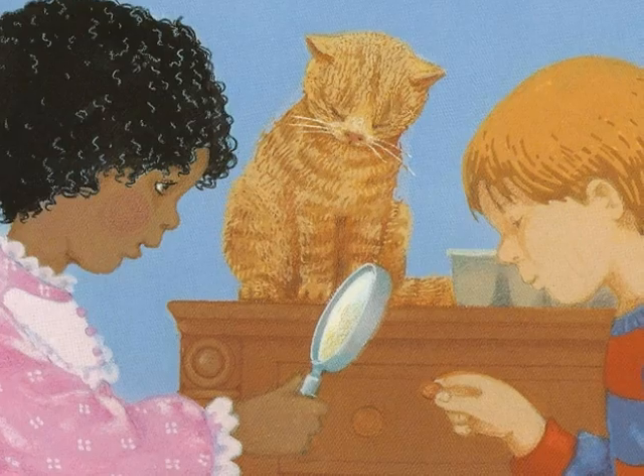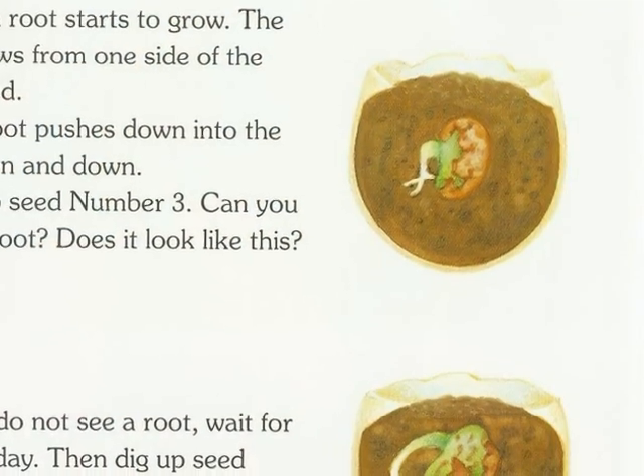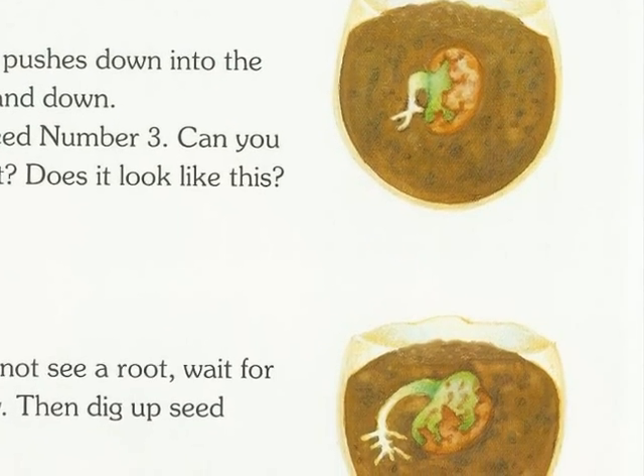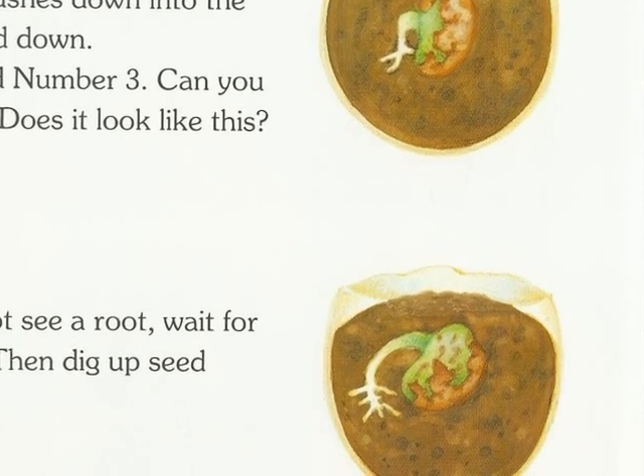Wait for 3 days and then dig up seed number 1. It may be soft. It may be fat. Maybe it will look the same as it did before. Soon the seed will grow so fat that its skin will pop off. In 2 more days, dig up seed number 2. Maybe it will look different now. Maybe the skin of the seed will be loose. Now a root starts to grow. The root grows from one side of the bean seed. The root pushes down into the soil, down and down. Dig up seed number 3. Can you see the root? Does it look like this?